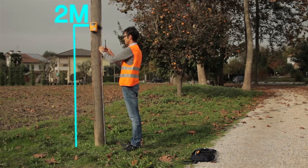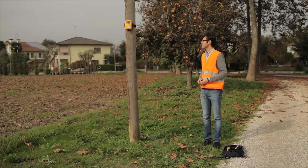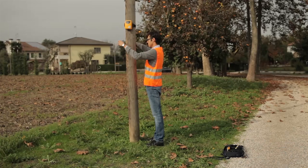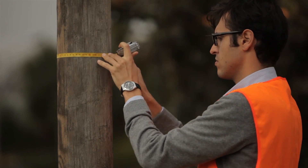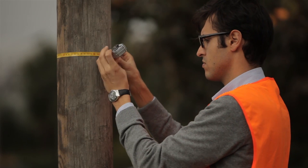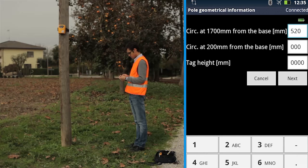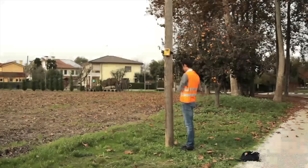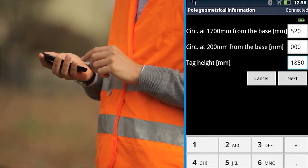Check that the device is fixed at 2 meters from the ground. Measure the circumference at 1.7 meters and input the information in the smartphone. Measure the tag height from the ground and enter the information in the smartphone.